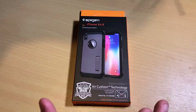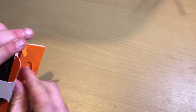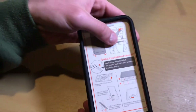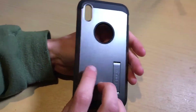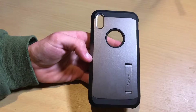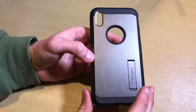This is the Tough Armor version. There is a Slim Armor version as well as a whole slew of other versions of this case that you can get. You can pick this case up in multiple different colors — I believe matte black, silver, gunmetal as you can see here, rose gold, standard champagne gold, and I believe there might be one or two other colors, but those are the main ones.